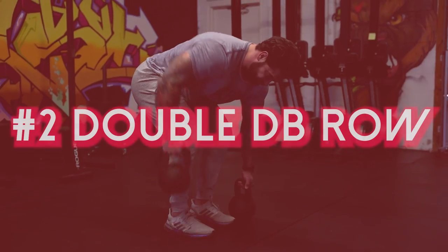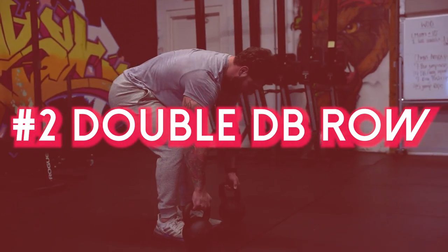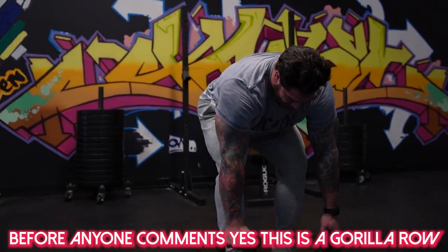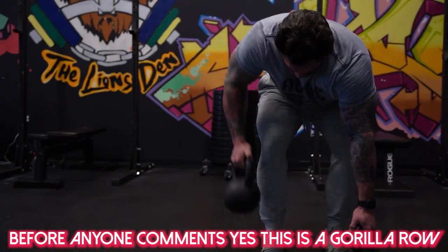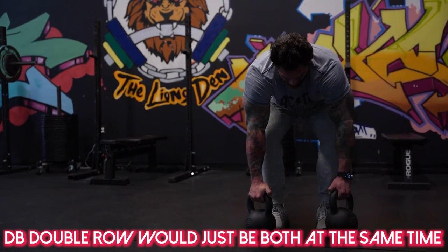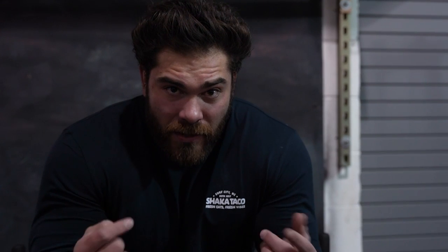Exercise number two — we're trying to pick more unique exercises that are more specific to strongman. This one is going to be a double dumbbell row, which are awesome. If you haven't done these before, I highly recommend them. Just take two dumbbells, get into that bent-over position, and row both at the same time. We're working the back completely and honestly a little bit of the posterior chain as well. Pay attention to this one if you're focusing on getting a big back.